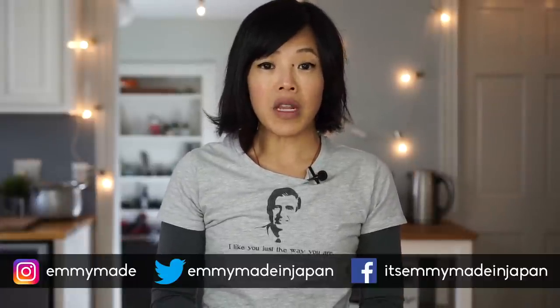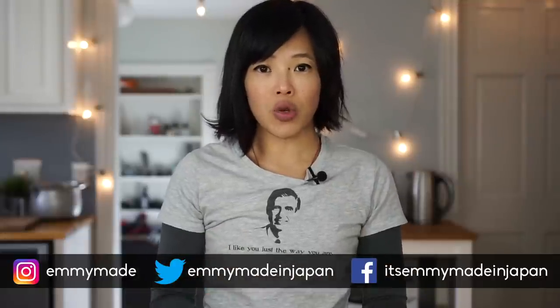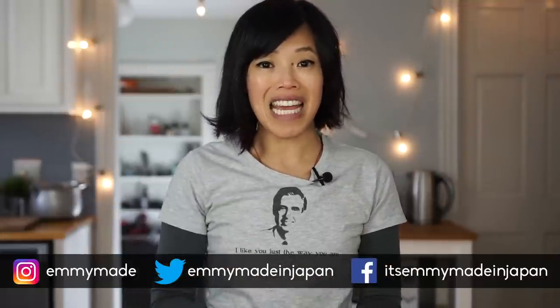I hope you guys enjoyed that one. I hope you guys learned something. Please share this video with your friends, follow me on social media, like, subscribe, and I shall see you in the next one! Toodaloo! Take care! Bye!